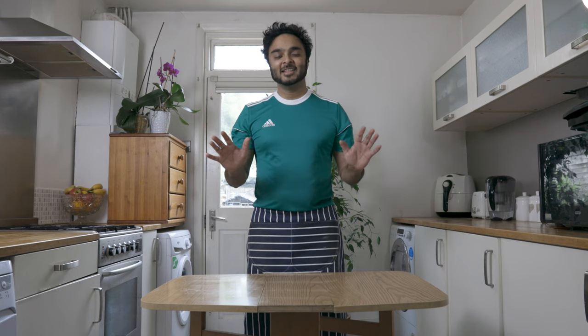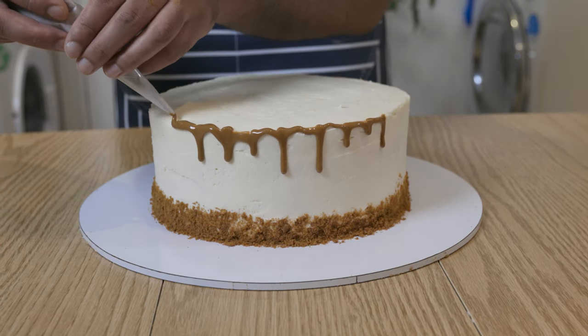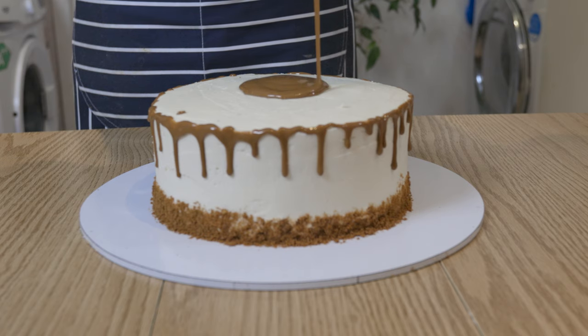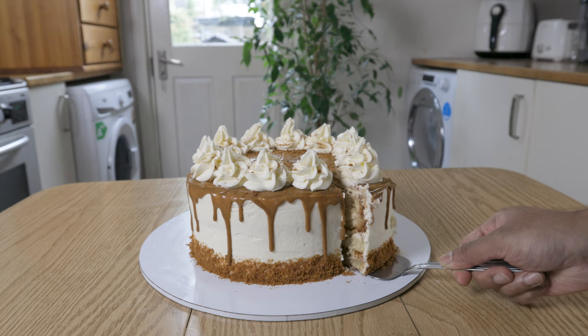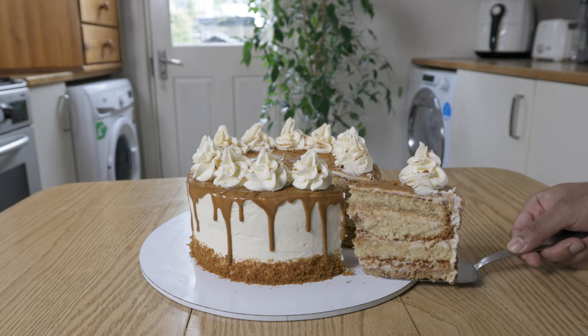What up YouTube, Will here. Hope you're all doing well. Today we're going to make an amazing cake that will bring smiles to everyone's faces, whether it's birthdays, anniversaries or even showing off to your work colleagues. This Biscoff Victoria sponge cake will blow everyone's mind, so follow my simple guide to make each and every component of this cake, from the sponge cake to the buttercream and even our own Biscoff spread. So without further ado, let's get cracking.